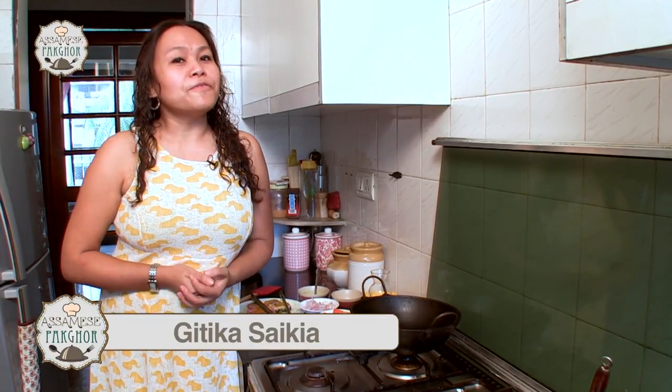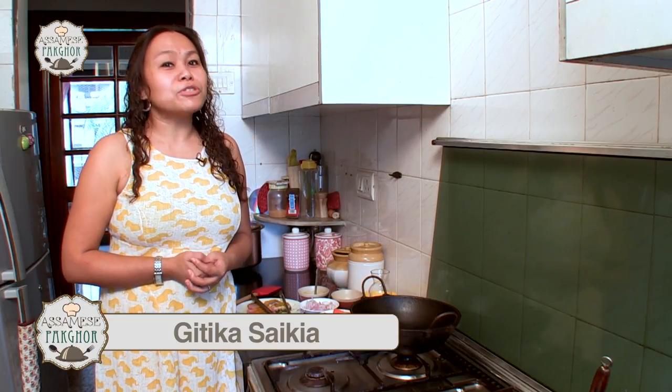Hi, welcome to Okhomiya Pak Ghor. Today we are going to make a very simple fish curry — fish in mustard sauce with some tomatoes.